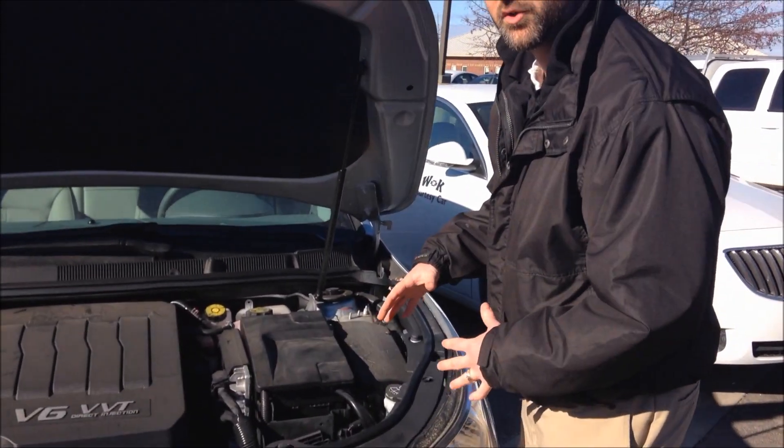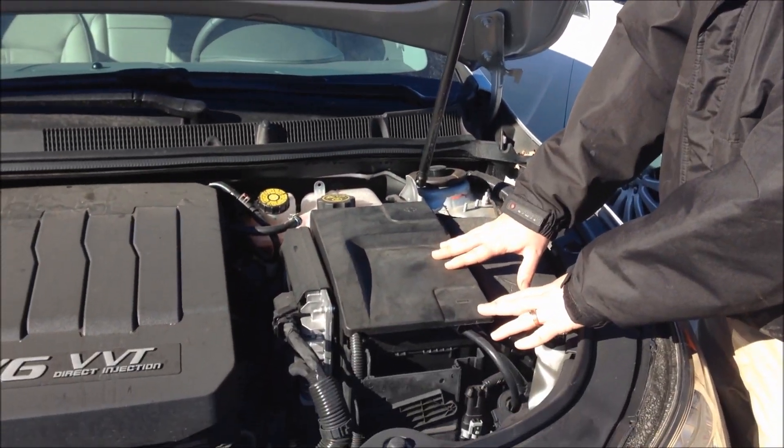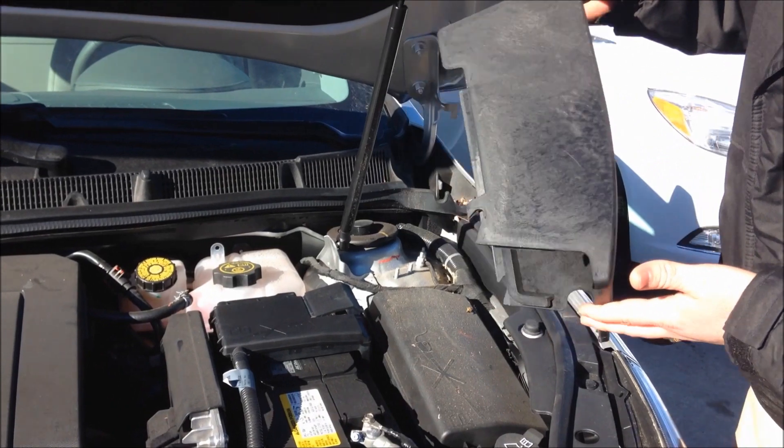As you come under the hood, a lot of new vehicles now will not have the battery out in the open. So you'll just look for the positive and the negative signs, which are right over here on this vehicle. We have the negative and the positive. We're actually going to remove this lid so that we can get access down to the battery.